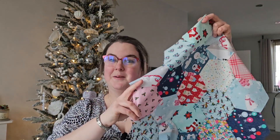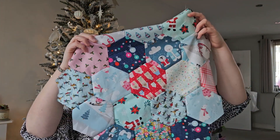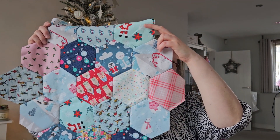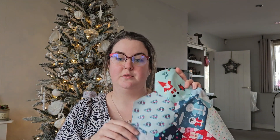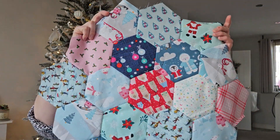I've very recently been sewing some Christmas hexagons together. I actually had quite a few requests on my last hexagon video to show how to join the individual flowers, because this is two rounds of hexagons around a flower.